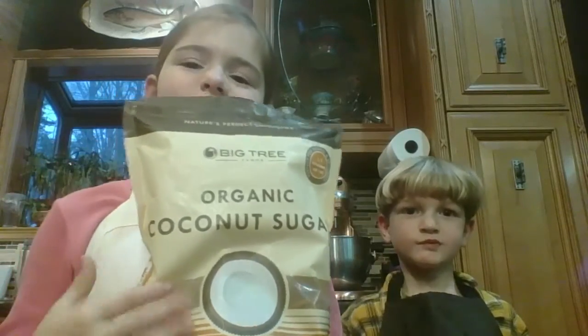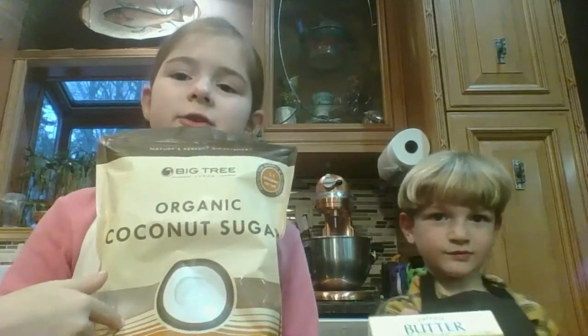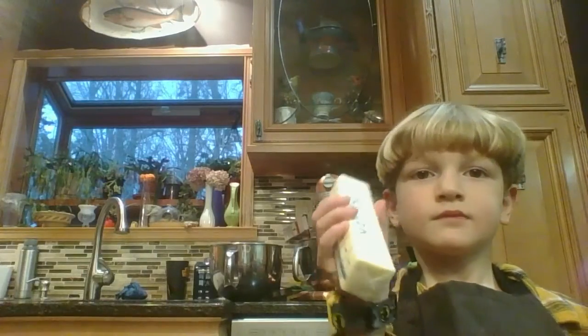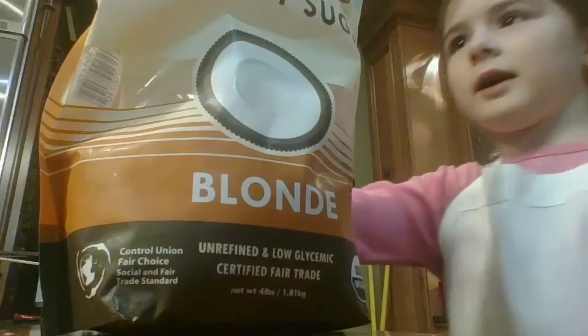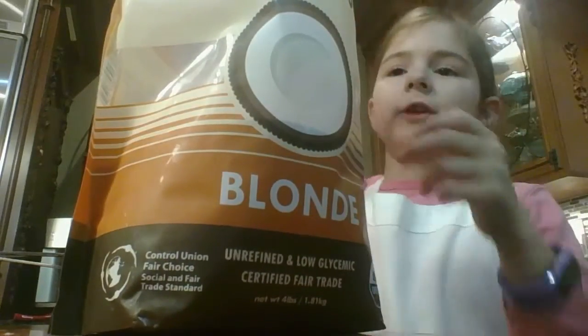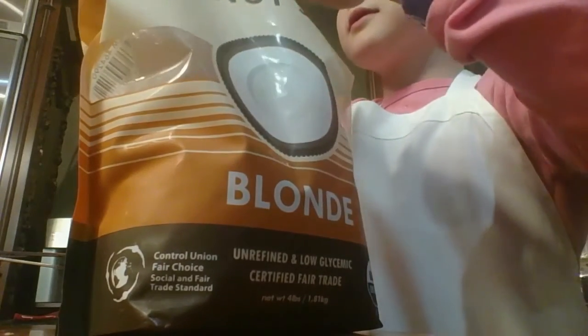Get out all your ingredients and let's start cooking. And one stick of butter. First we are going to cream one stick of butter and the coconut sugar together, so we're going to take a one-fourth cup and put it into the bowl. We're going to do this three times, so here's one.